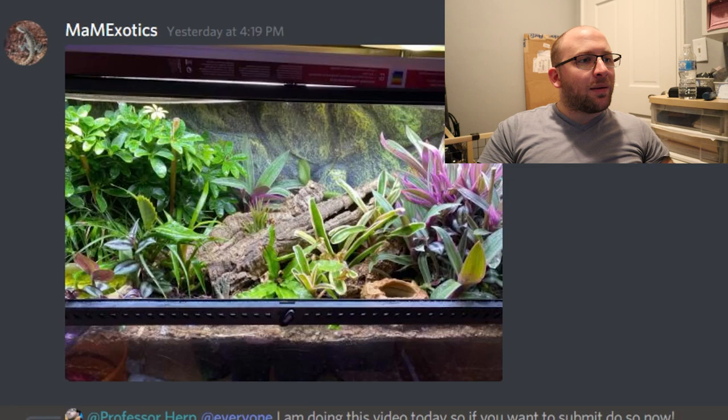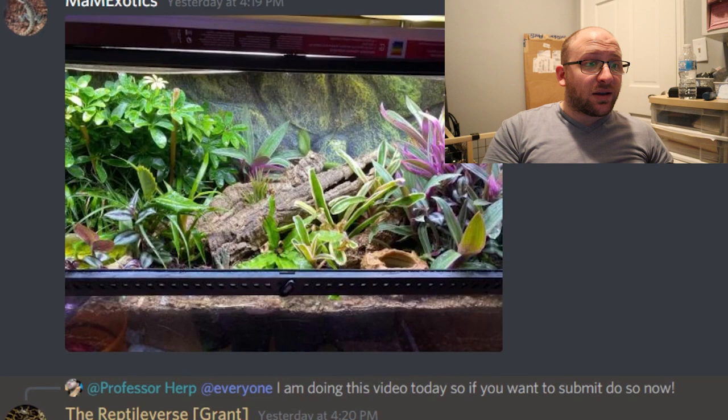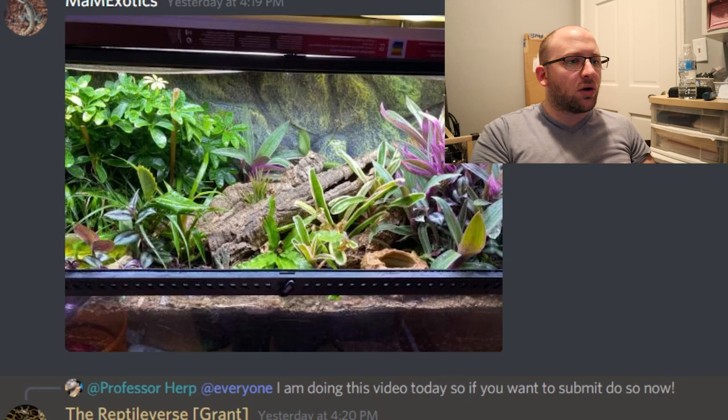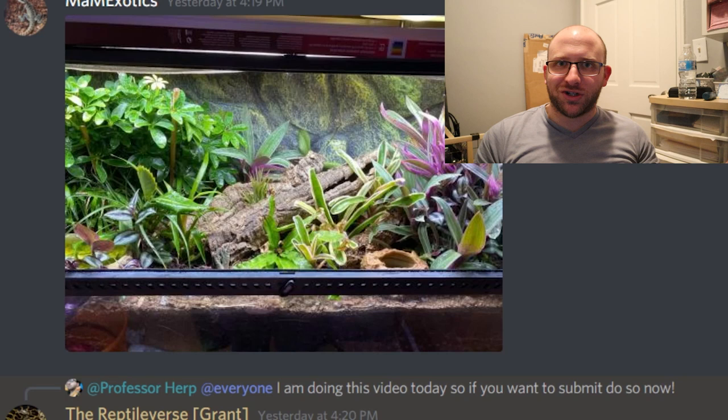Here we have an enclosure from MAM Exotics, and it is a beaut. I don't know what is housed in here — they didn't leave a note. But it looks fantastic. There are definitely live plants here, plenty of brush — it just looks like a very well-designed bioactive enclosure. I really like it aesthetically. There's water bowls, substrate, and lighting up top. I've got to give it a 10 out of 10, but that could fluctuate based on the species housed. I would love to know what's in here.